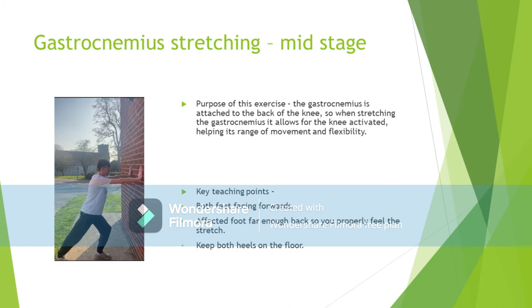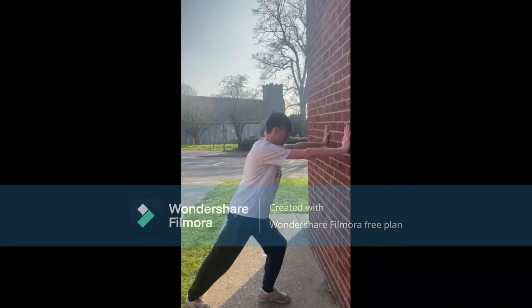The standing gastrocnemius stretch will also be used in the mid-stage of rehabilitation. Due to the gastrocnemius being attached to the back of the knee, stretching allows for activation at the knee, helping with the patella's rehabilitation. It is important to stretch the gastrocnemius along with the quadricep and hamstring to allow for the patella's rehabilitation to be as successful as possible.